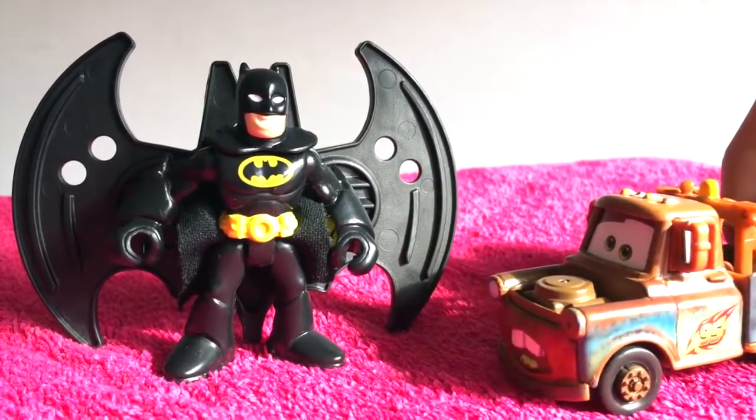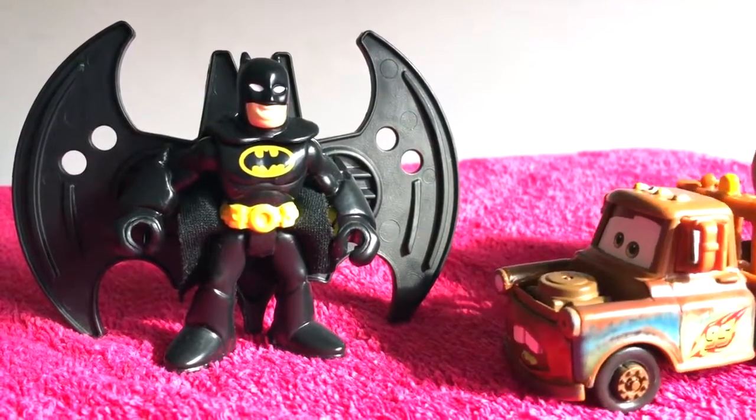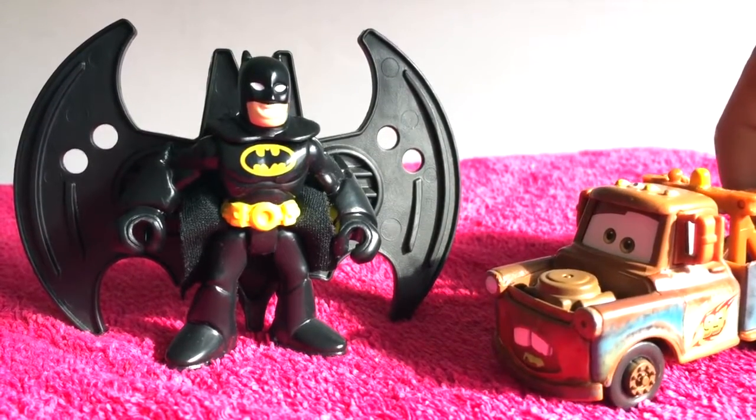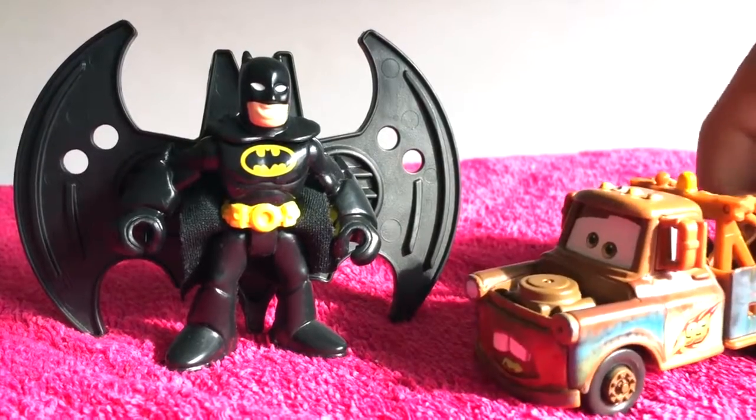Hey Batman! Wow, you can fly and everything! I want to be like you and be all black with yellow things around me! Can you help me out with that?